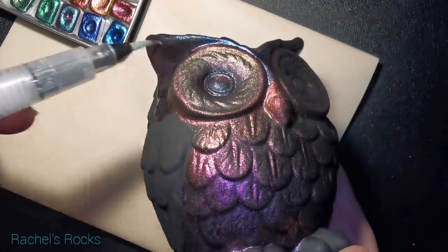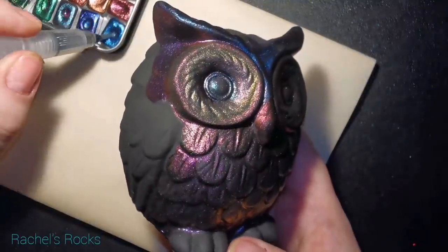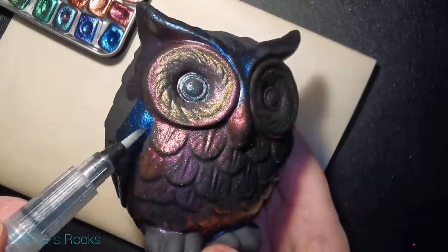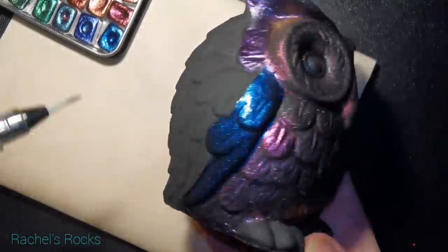Every way you turn this owl, it's going to change. Depending on what light you're looking at it under, it's going to change. You're going to be like, 'Whoa, wait a minute — it wasn't that color a minute ago.' It's going to be absolutely gorgeous.